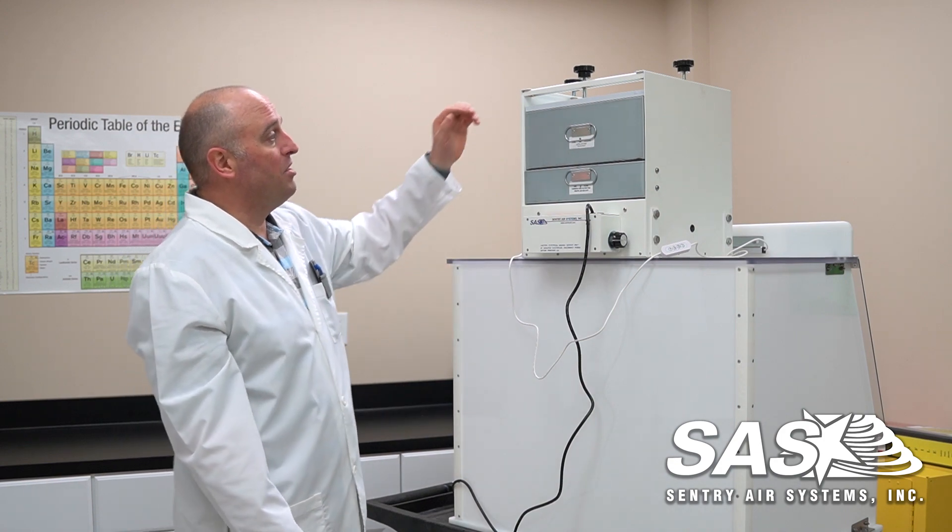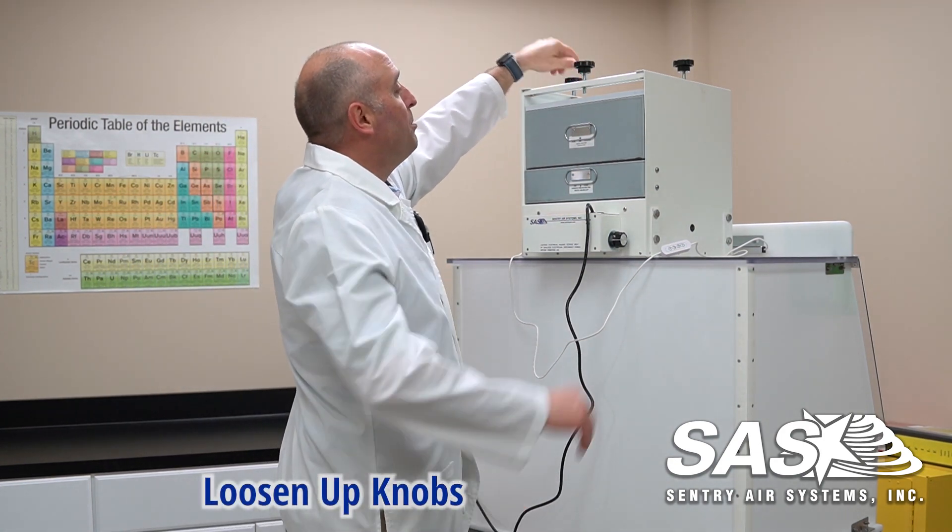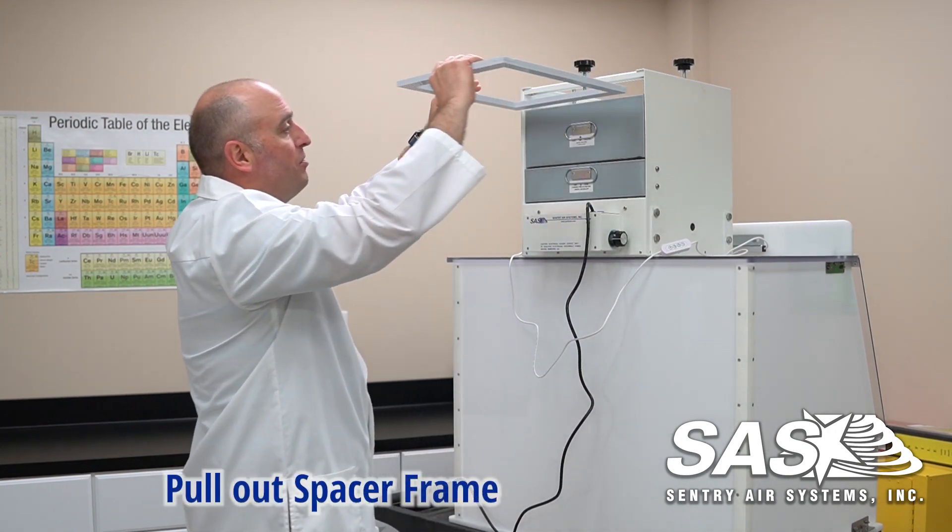From here it's a pretty fairly simple process. You want to unlock the unit, loosen up the knobs up top here, and pull out your spacer frame.